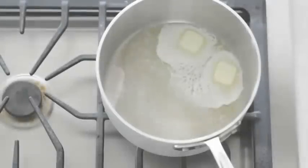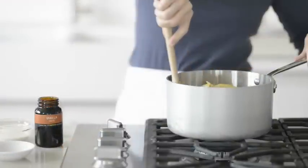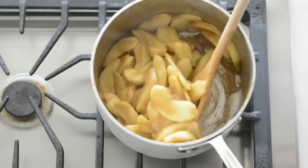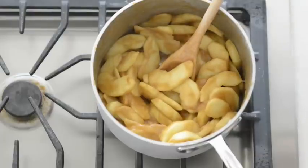In a large pot, melt butter over medium heat. Add the apple mixture and cook about five minutes, stirring frequently. Add the whipping cream and vanilla. Continue cooking, stirring often, until juices thicken and apples are tender, about five minutes. Remove from heat and cool completely.